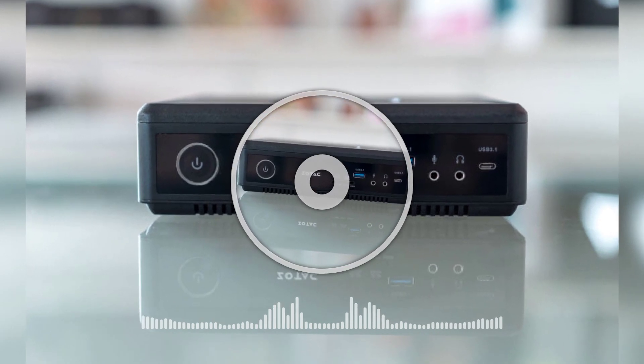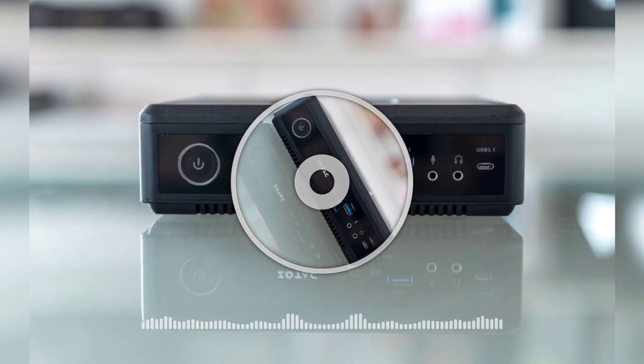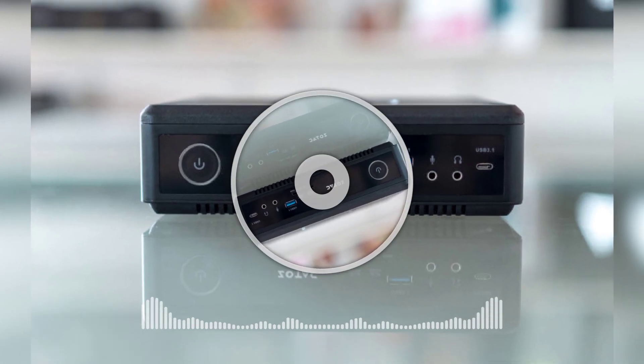Welcome to OpenView Technology Channel. An award-winning honeycomb design complete with an entirely fanless operation, the Z-Box C-Series Nano pushes performance beyond the compact body with the latest 12th Gen Intel Core processor.